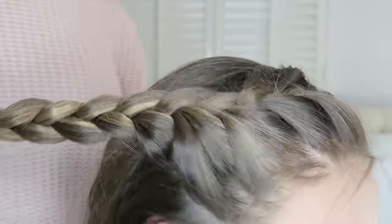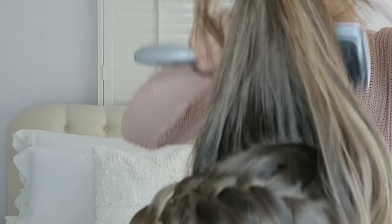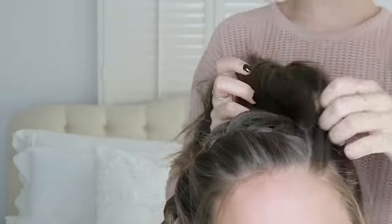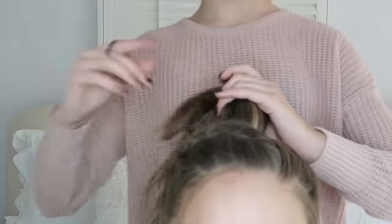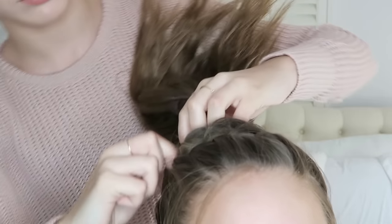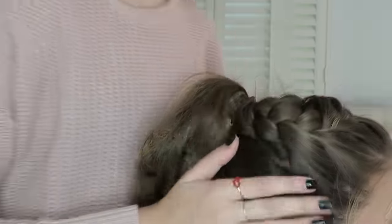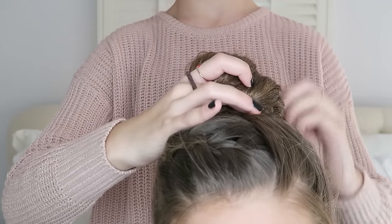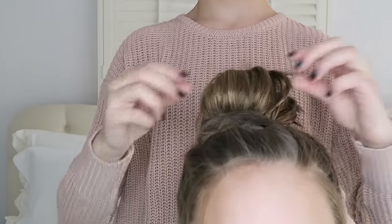Once I've secured the braid, I also pulled some hair out in the front. Now she's holding the braid while I put the rest of her hair into a ponytail. I love to do the braid first and then do the ponytail. This look is all about being messy and not completely perfect. I'm taking the braid and adding it to the pony with one more ponytail holder, pulling the braid apart to make it messier, then doing a top knot — so cute with the braid.